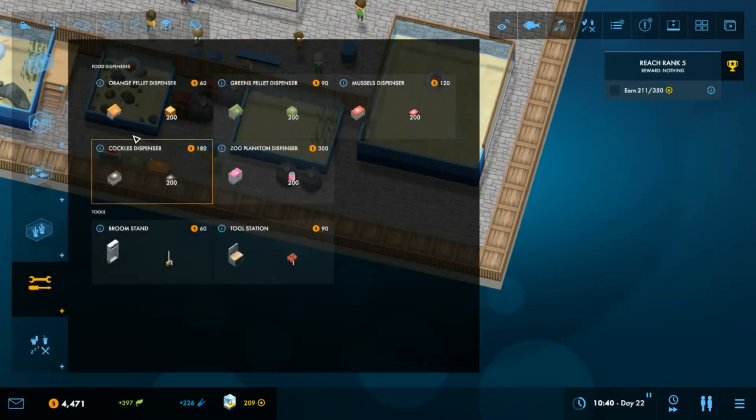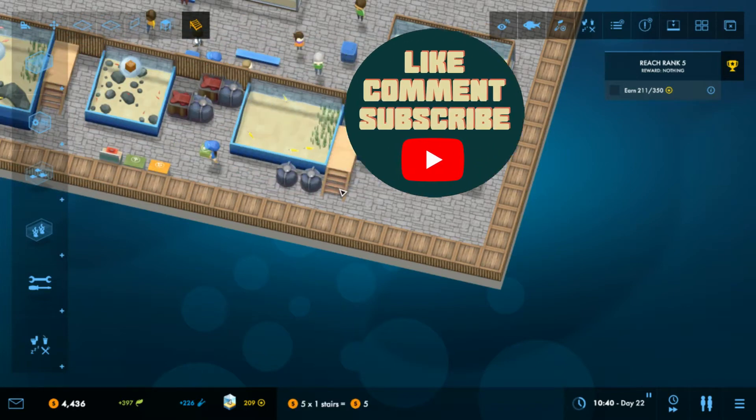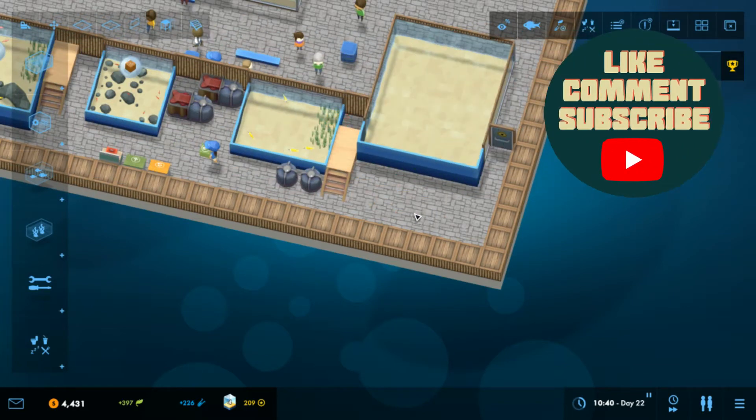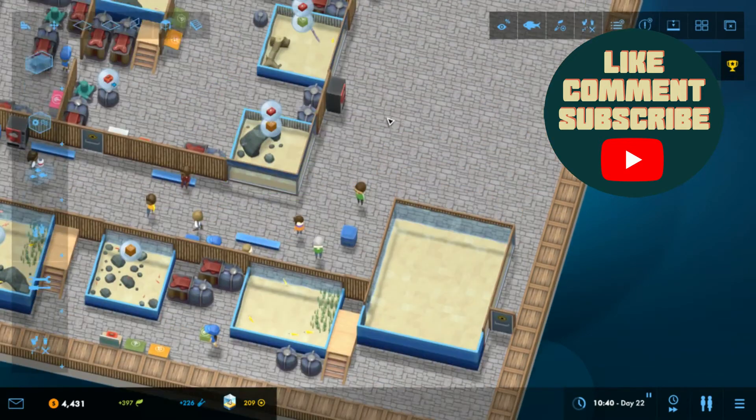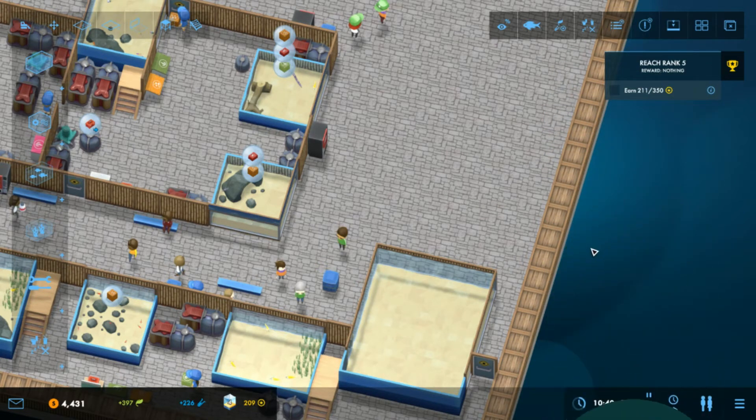I'm going to put a staff door at this end — that deals with that one. So I'm going to end this episode there. What we'll do is carry on with this and build into this area in the next episode. If you enjoyed it, hit that like button, subscribe to the channel if you're new, and leave your comments below. Until the next episode — bye-bye!